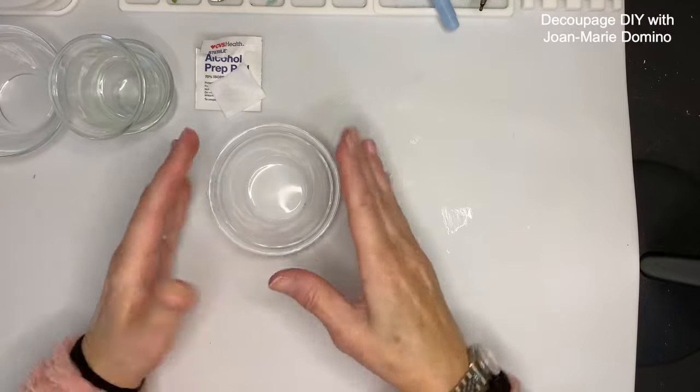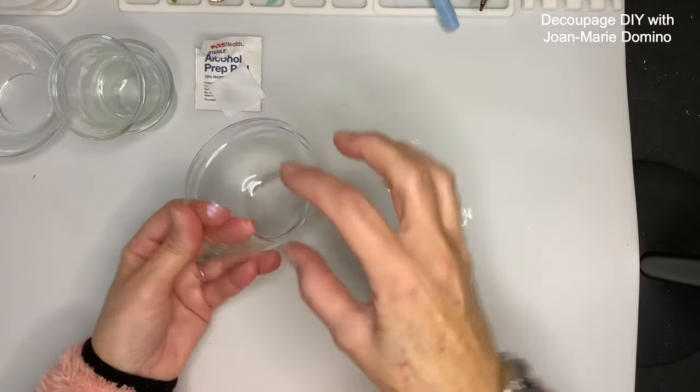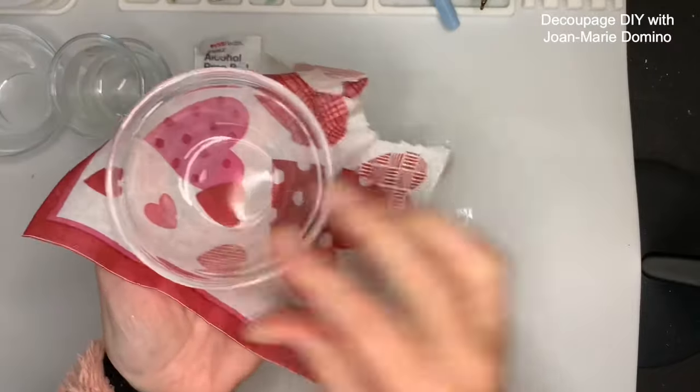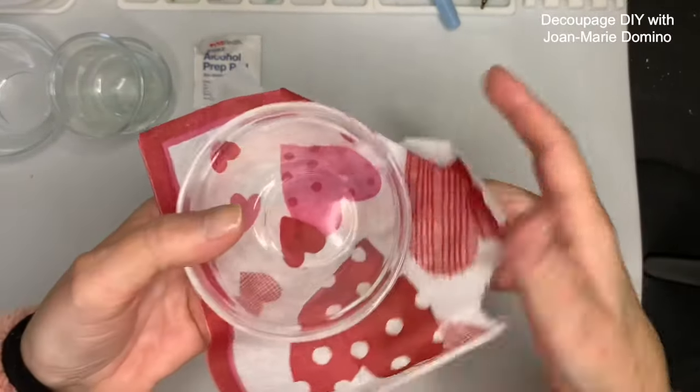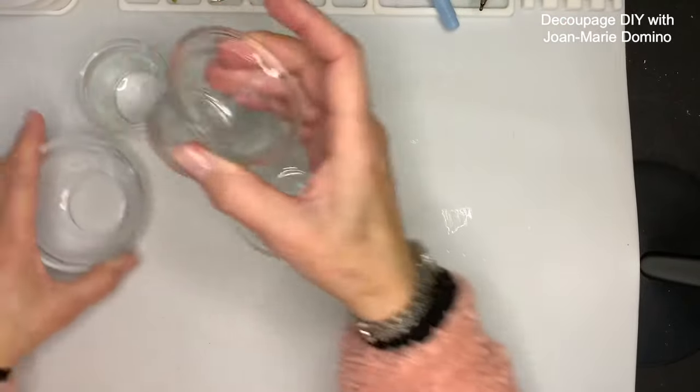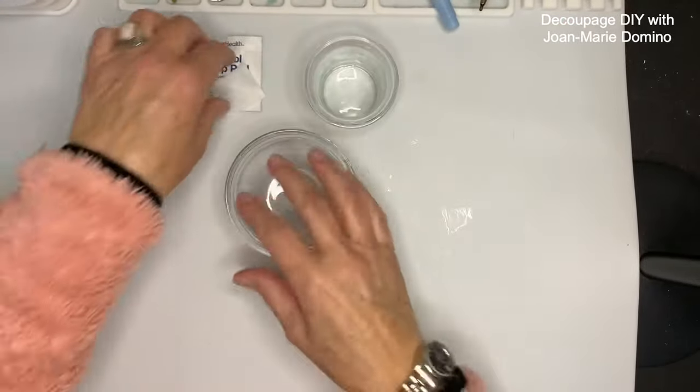With reverse decoupage I'm going to be putting the napkin underneath the bowl, so you're actually going to see it through the glass just like that. I also have a little bonus project — these little candle holders that I got at the Dollar Tree.